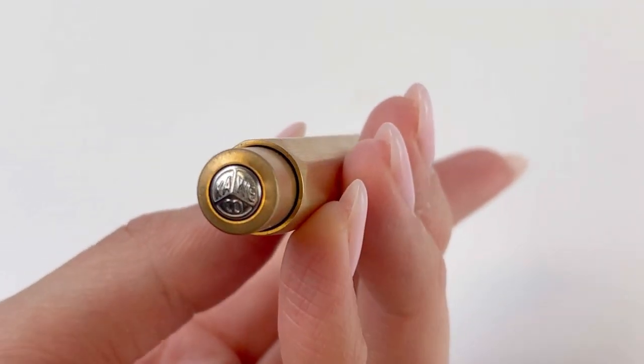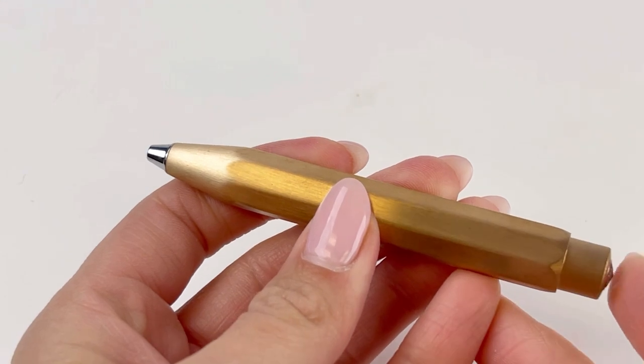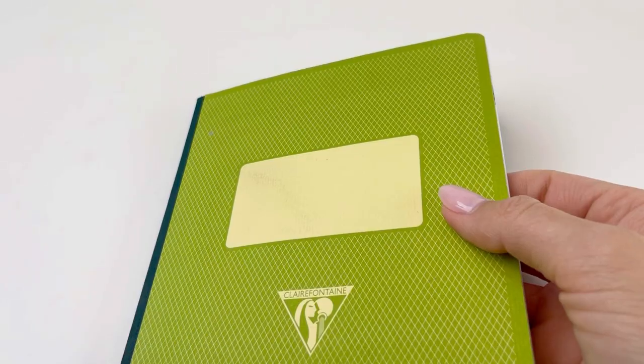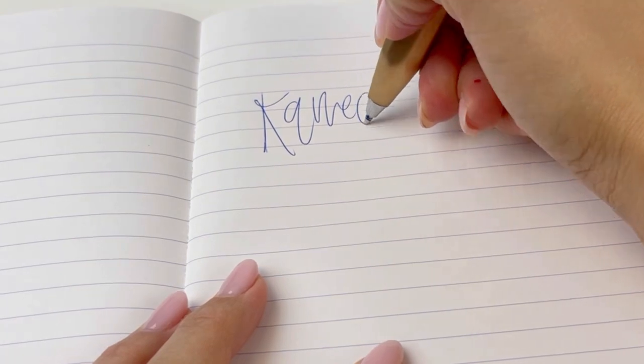Elements of this Kaweco Bronze Sport Ballpoint that you'll recognize: the Kaweco logo on the push mechanism, the faceted body included across the different models — the rollerball, the fountain pen, and the ballpoint — and the size. A great size for carrying in your pocket or purse, but without being so small that it's hard to write with. It's actually very comfortable in your hand.